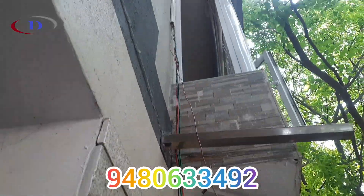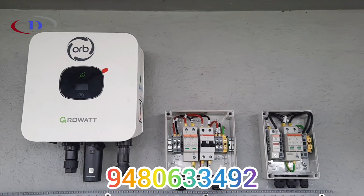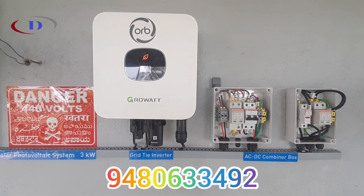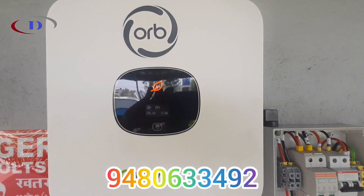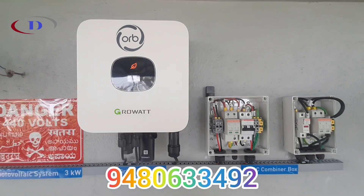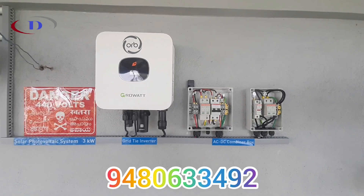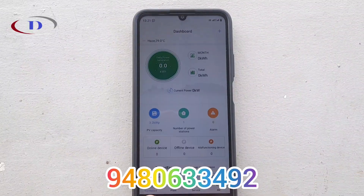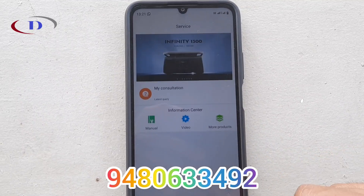The inverter should be installed near to the PV module to avoid energy losses. Now the inverter, DC-DB, and AC-DB are all installed just below the panel. Wires are routed through a wiring duct. AC output from the inverter is taken to the ground floor where the energy meter is placed. We have to install the app and configure it.